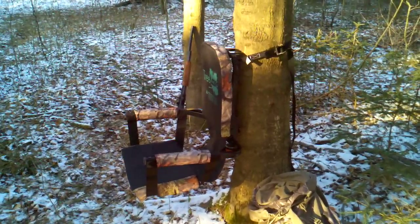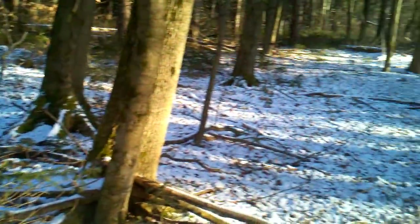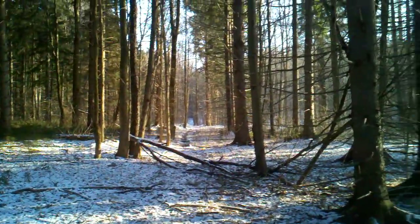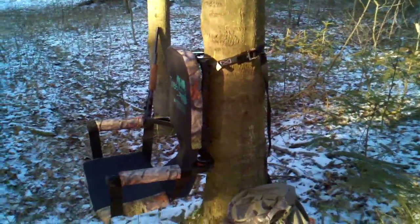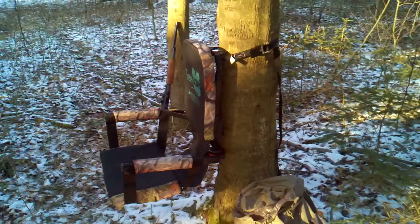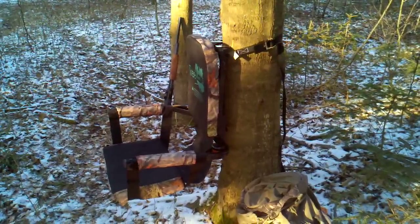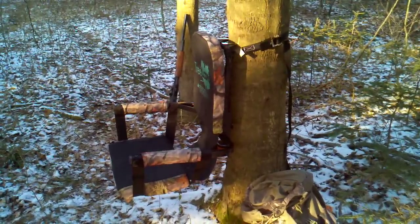It folds up so you can backpack it in. As you can see, I'm kind of in the middle of nowhere out here, so it's not too hard to backpack something like this in. I actually just use the strap that goes against the tree — I ratchet it down and then use it kind of over my shoulder like a messenger bag.